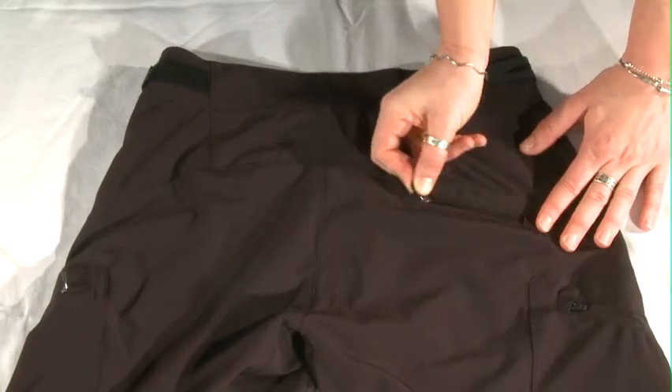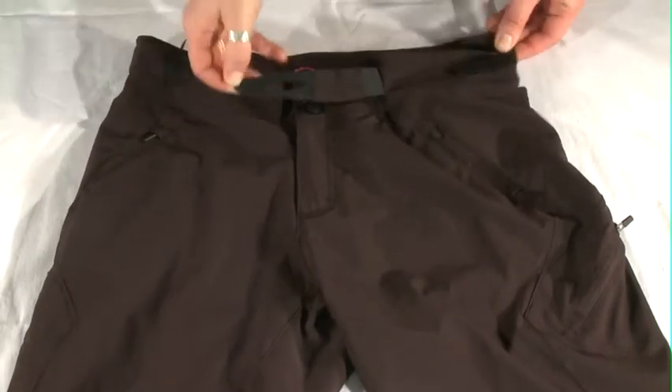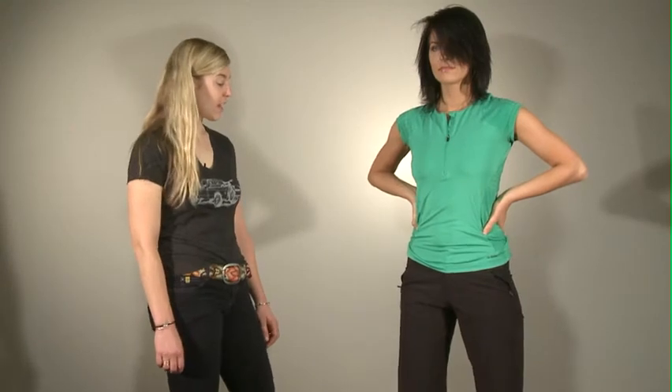Tons of pockets on this short for stashing all your riding essentials. Flat waistband with velcro side adjusters to dial in the fit. Removable liner short makes this a great multi-purpose piece, and it comes in black, shadow, as well as four different plaids.